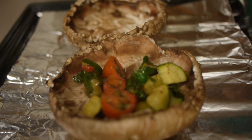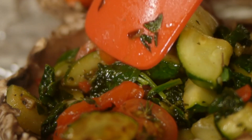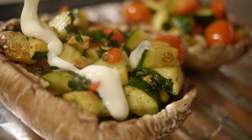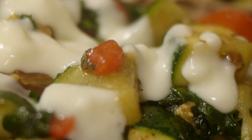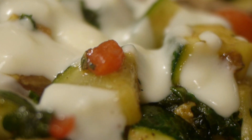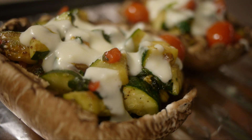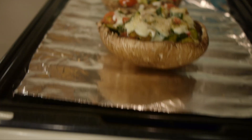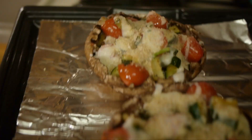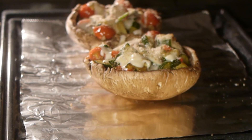Put your vegetables inside the mushroom caps. Then go ahead and drizzle on your alfredo sauce. Then sprinkle on some breadcrumbs right on top of the sauce and pop it into the oven for about 15 minutes. You want to make sure the sauce is a little brown and that the breadcrumbs toast a bit.